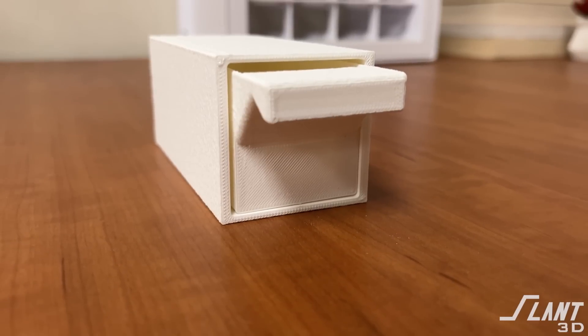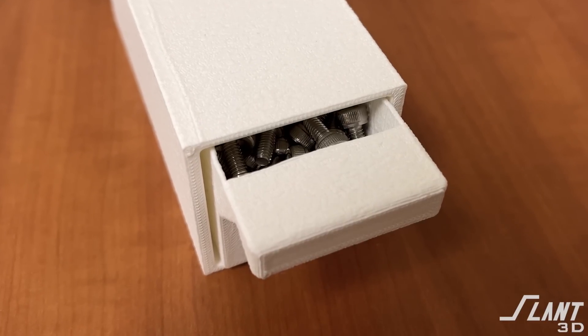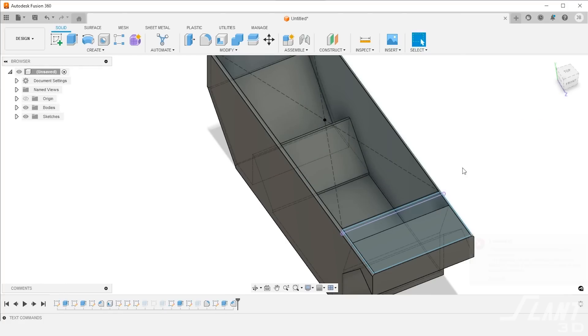This front face is made perfectly flat, though it could be angled to better show off labels — same could be done for the bottom. Basically the whole front face can be readjusted to do whatever you want. One thing we tried — not sure if we'll stick with it — is making the drawer a tad too long, creating a gap that serves as a peek hole into the drawer so you can see if screws are sitting inside without opening it, giving people a quick visual indicator of contents alongside the label on the front.